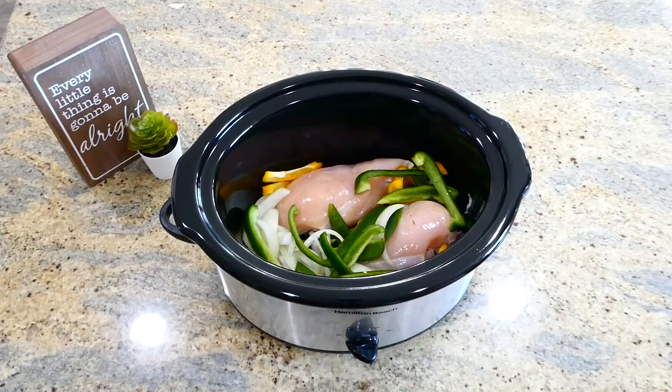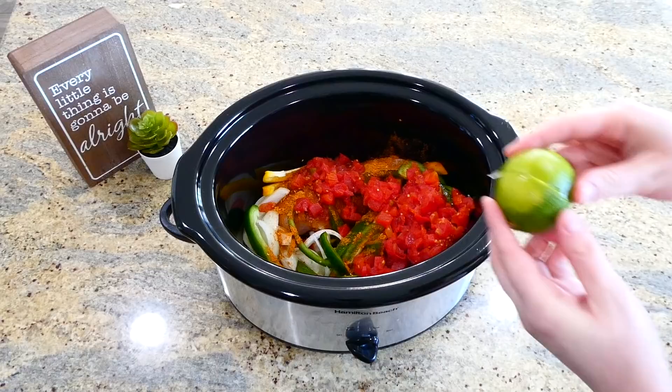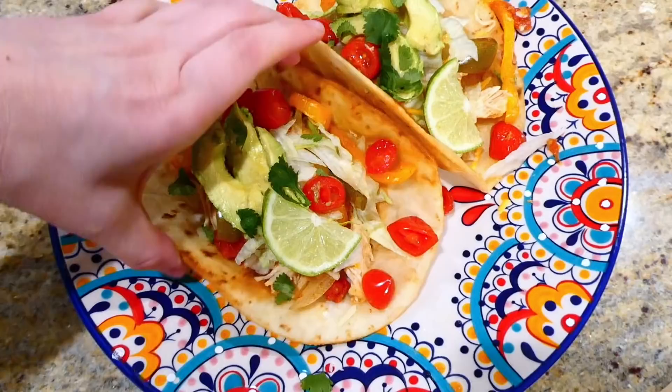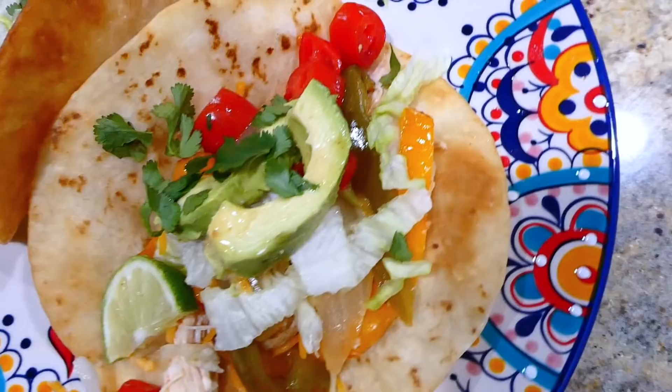Next, season it up — you could use taco seasoning or fajita seasoning, whatever you prefer, about a tablespoon and a half. Add in your drained can of Rotel followed by the juice from one lime. Put the lid on and cook on high for about four hours. Once cooked, shred or slice the chicken into strips, then serve inside crispy flour tortillas with cheese, avocado, diced tomatoes, shredded lettuce, and cilantro. These fajitas are so simple — the perfect dump-and-go recipe!